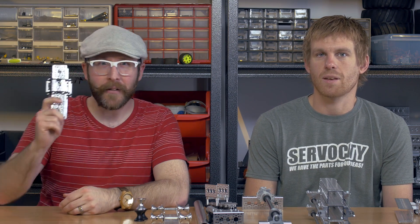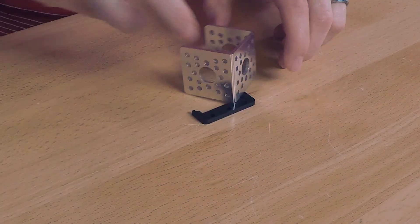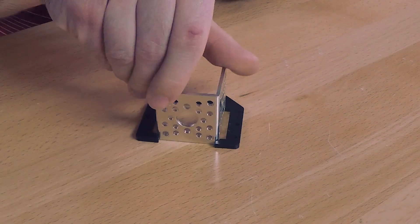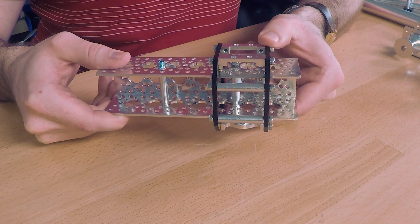We're going to start off by talking about channel sliders. We offer channel sliders in a variety of different shapes and sizes. Some versions will slide along one or two sides of the channel, and then we have larger versions that encompass three and even four sides of the channel. The channel sliders come in pairs and are manufactured out of acetal plastic, so it's a very slick material that slides well on the aluminum channel. They're sold in pairs because they're best used when those two plates are held in parallel to one another.